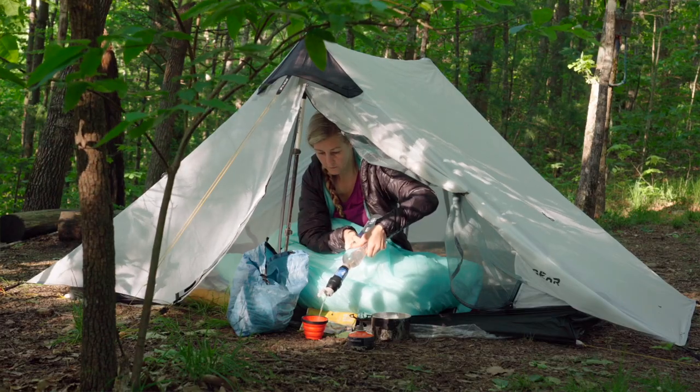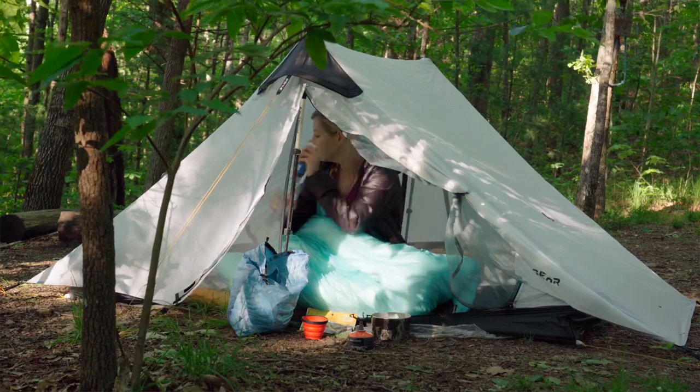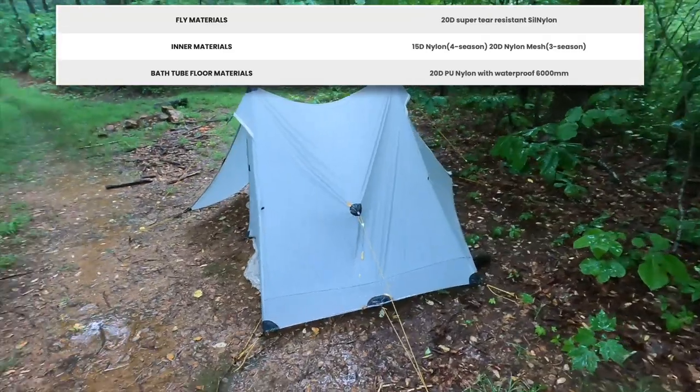I typically only backpack in three-season weather — spring, summer, and fall — so I don't really have any purpose for the four-season version. But if you're interested in winter backpacking, that is an option. The Landshan 2 Pro is made out of a 20 denier sil nylon.